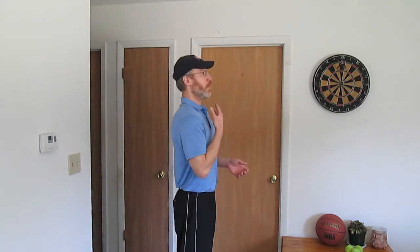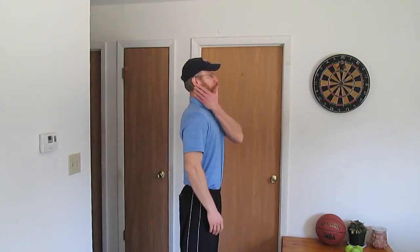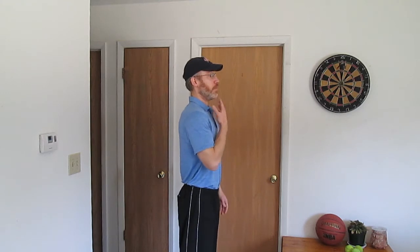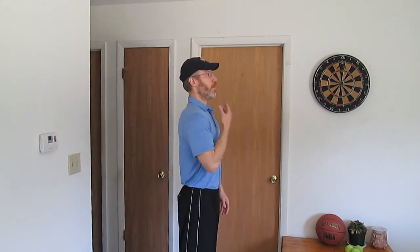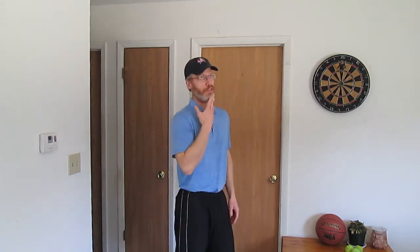We'll do some chin tucks. That's all I want you to do — stand up nice and straight, and just tuck in your chin. I'm trying to line up your ears over your shoulders. Just release, and then again, and release. You can use your fingers to help apply slight pressure if that helps; if not, you don't need to do it.